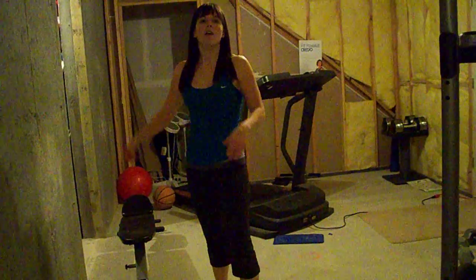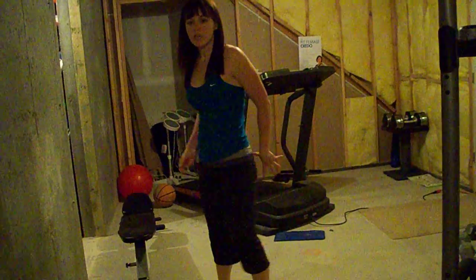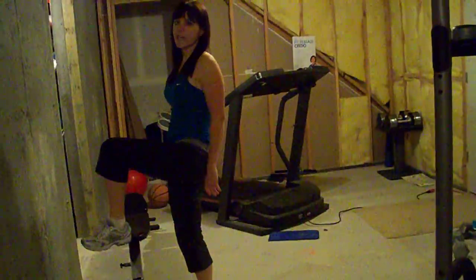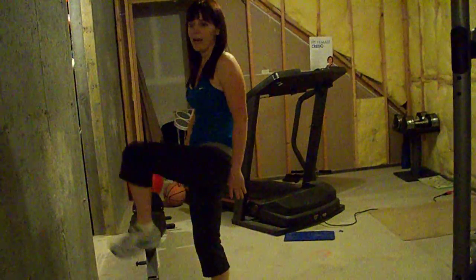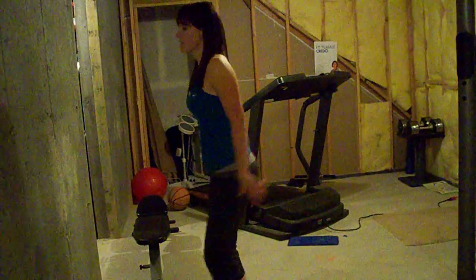In a Reverse Power Lunge, you're going to step back into the Reverse Lunge and then come up and hold here for a beat. You want your foot flexed and your knee high. It's going to look like this.